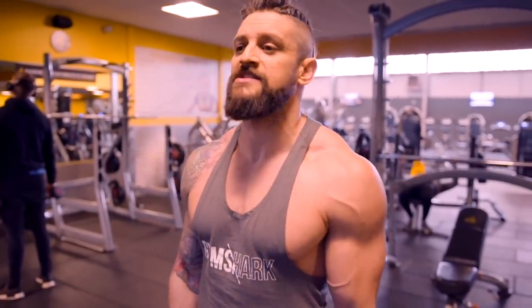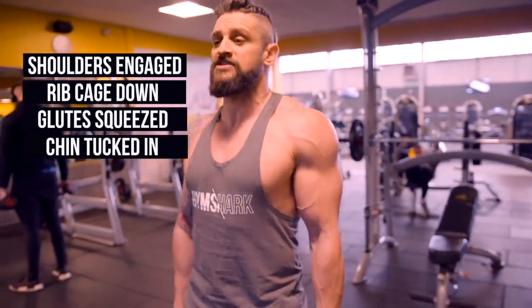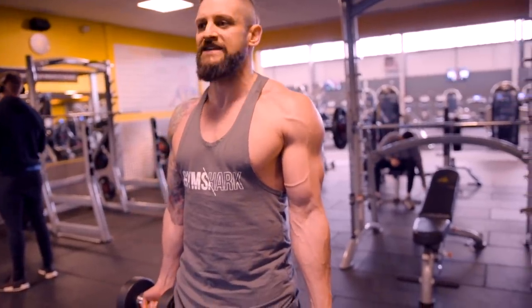We're going to stand with our shoulders engaged, ribcage down, glutes squeezed to control the hips, and chin tucked in so we've got good posture. From here, we're going to turn the weights out, and this is going to immediately load the bicep.